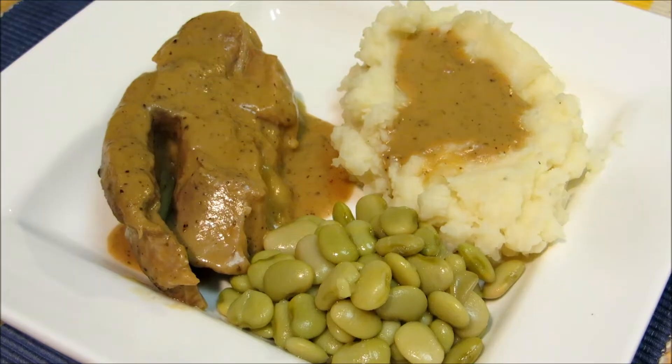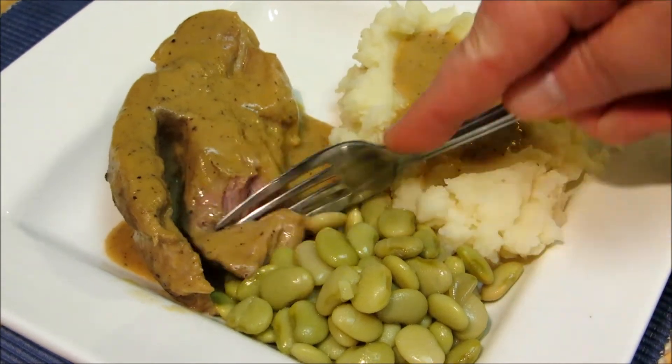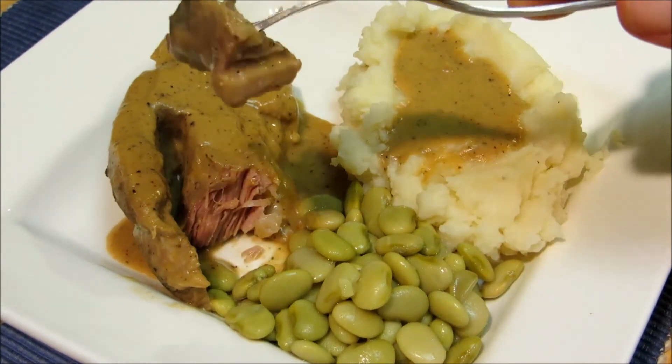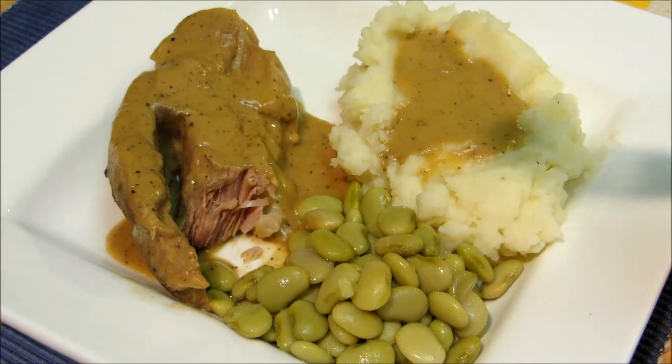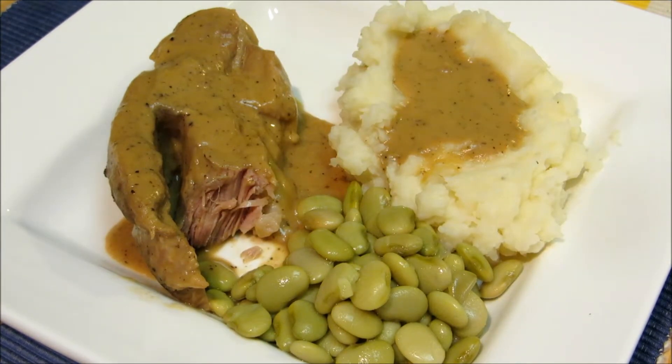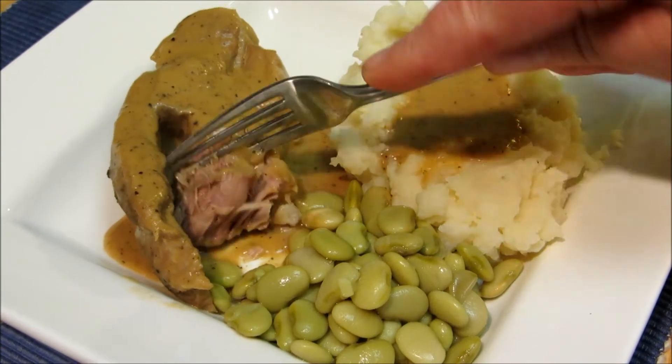There you have it — our country style pork ribs, gravy and homemade mashed potatoes are done. Let's break off a piece of this and see how it turned out. Very tender, very moist. That is melt in your mouth goodness. The pork is so tender, so moist — look at that, just falling apart.